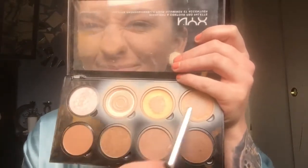Here I'm taking my NYX contouring palette and mixing the two lighter shades to set my face. I actually grabbed the wrong shades at first, so once I realized I'm a dumbass I went back in with the actual contour shades — because you want to look like you have the cheekbones of an angel.